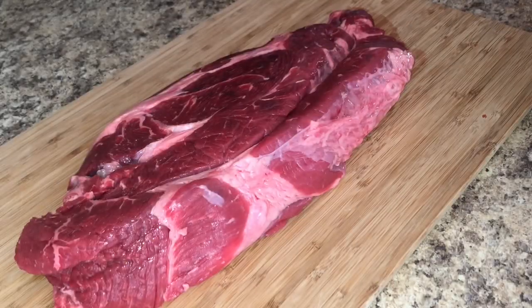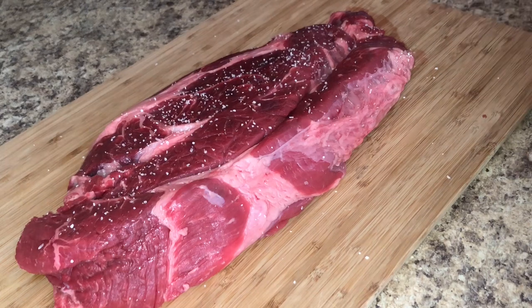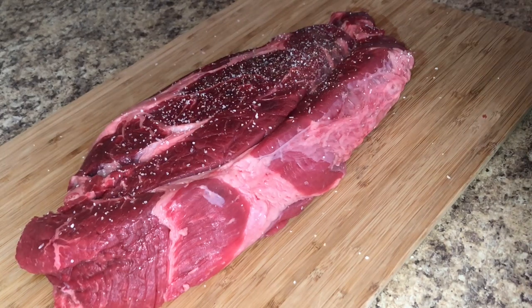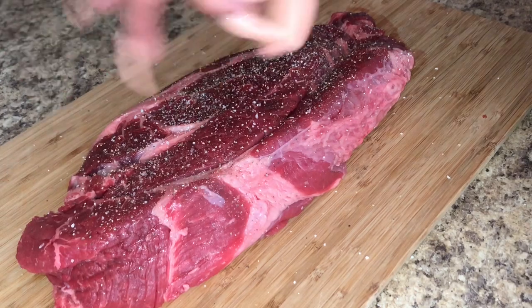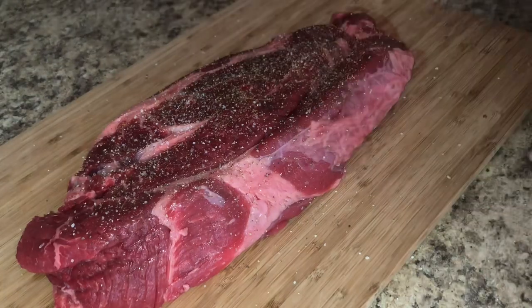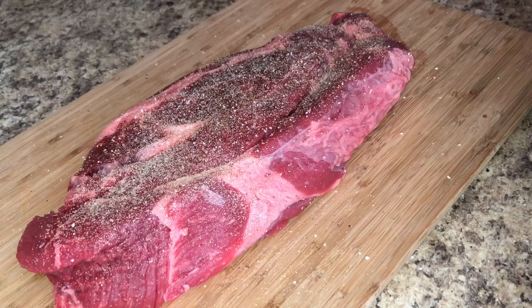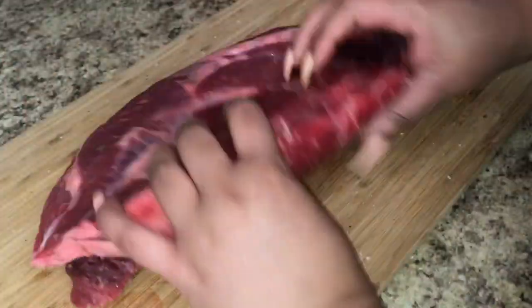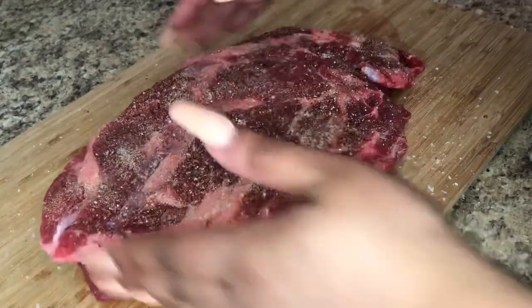Now that we have our vegetables chopped up, we want to move on to the meat. I have a chuck roast — I can't remember how many pounds it was, but it looks huge; just know it will shrink when it cooks. I'm going to season it with salt, black pepper, Lawry's seasoned salt, garlic powder, and onion powder on all sides — the front, the back, and the sides.